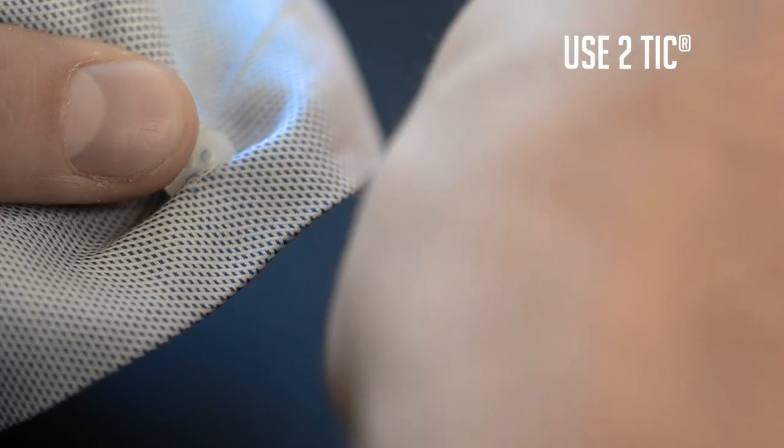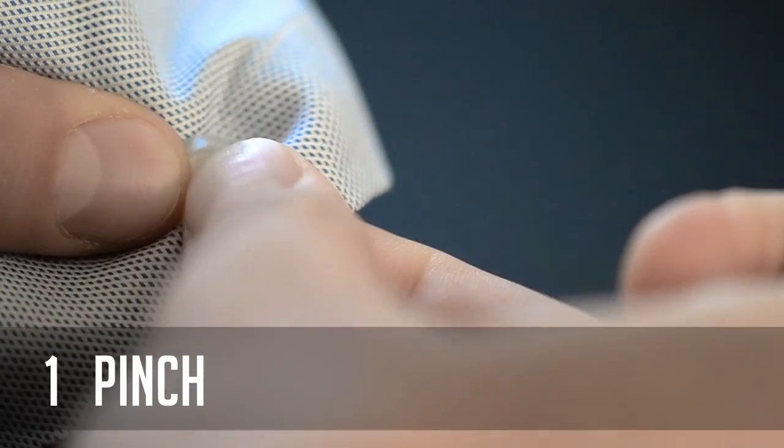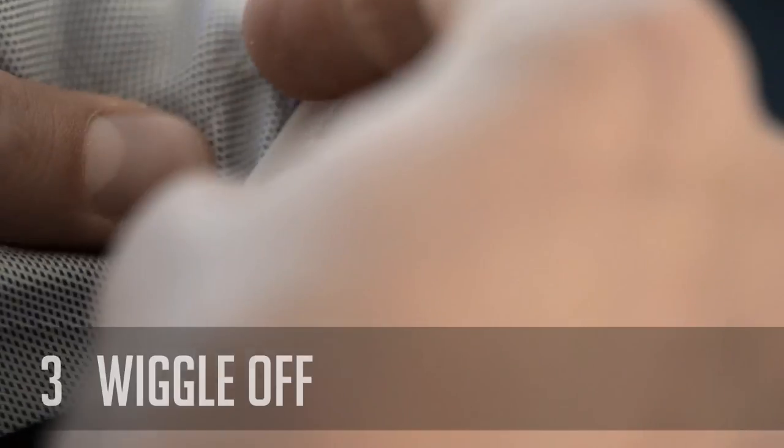If you have a forehold button, use 2Tick for best results. Gently pinch the pointy end through the fabric. Close the clip, then just wiggle it off.